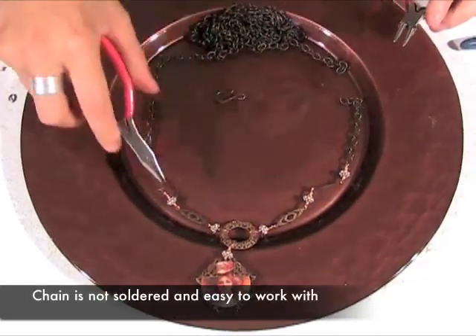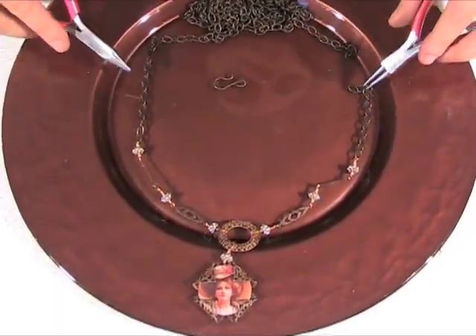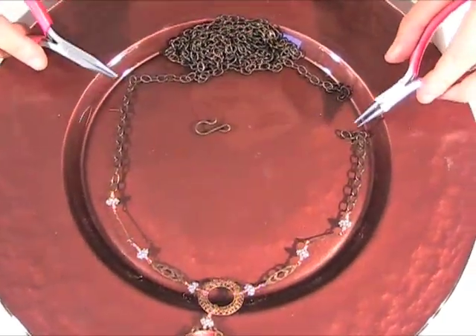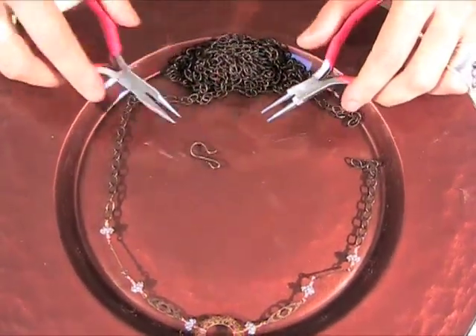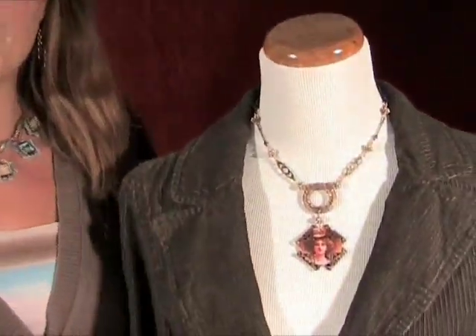Now we have all of our components wire wrapped to each other and to the chain. We just have to clip off a couple of inches on each side so we can add a clasp and finish off our necklace. All these components can be found at the shop at Somerset at www.stampington.com. Have fun making this lovely necklace.